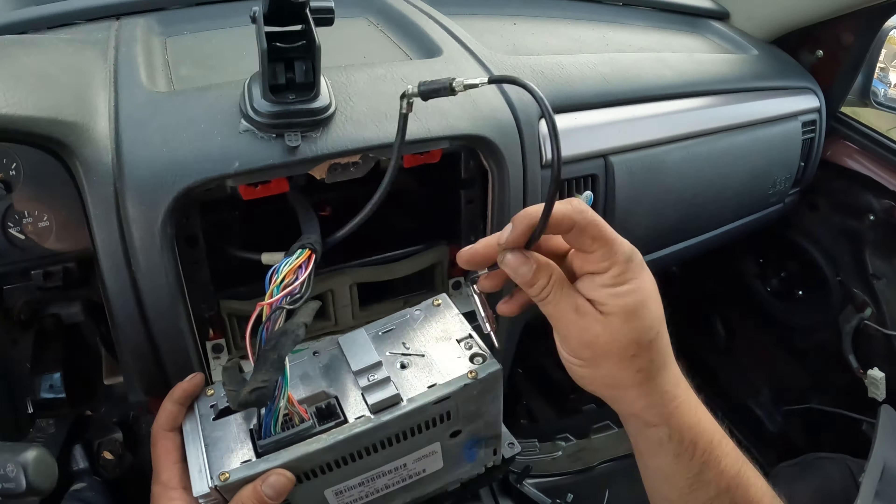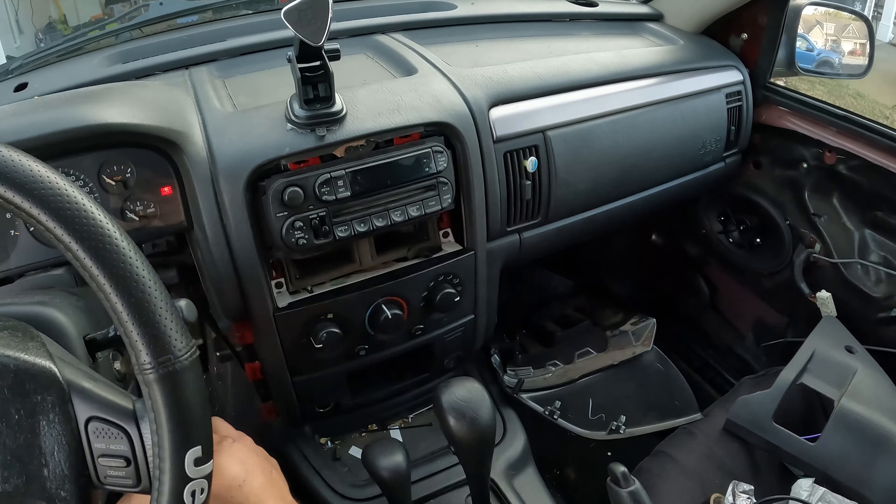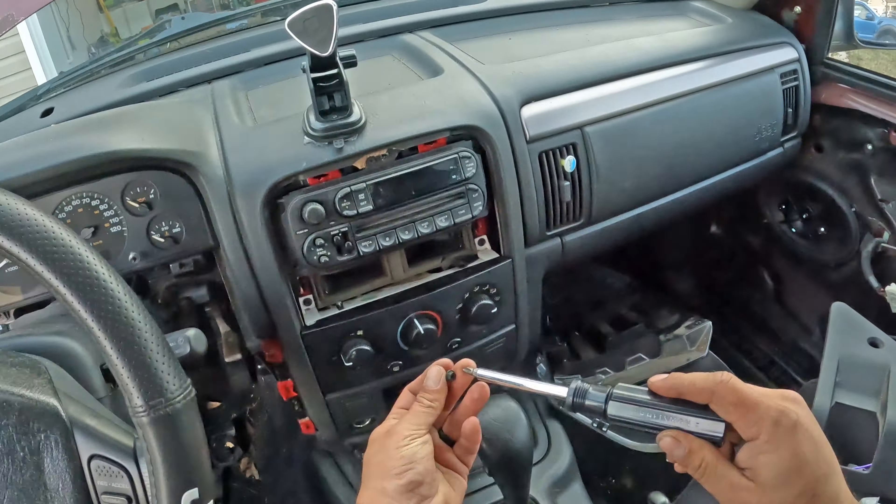Next, I installed the OEM radio I picked up from the junkyard, and to my surprise it was not working. This was likely because of the ignition cylinder issue that I figured out in episode 2.